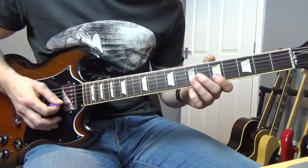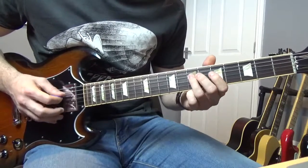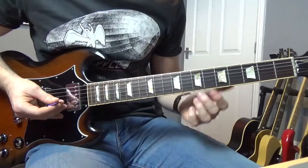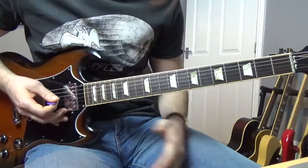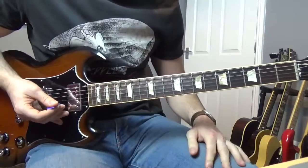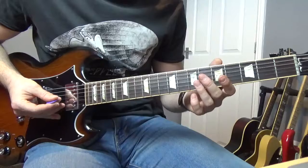So that little lick goes like this. The next little lick after that goes like this, which is very Clapton-y and Hendrix-y at the same time. All these licks you can steal and put into your own guitar playing.